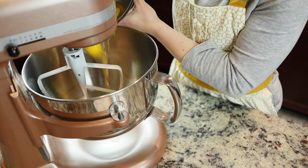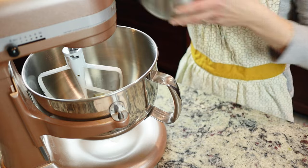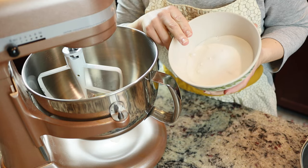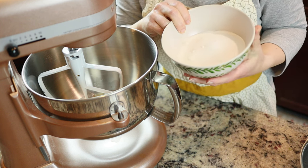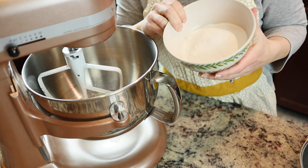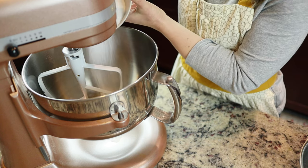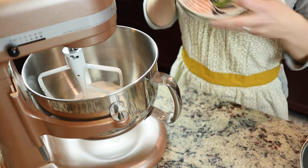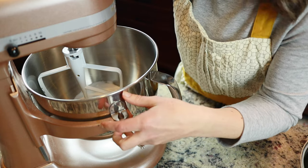Pour in the eggs. I cut the sugar in this recipe — each batch called for a half cup of sugar, but since the peanut butter I'm using is already sweetened and there's going to be a chocolate kiss on top, I really wanted to cut back on the sugar a bit to maintain the flavor of the peanut butter. Let's turn on the mixer and get this all blended.